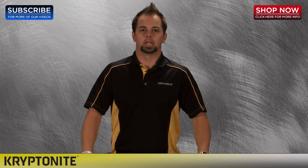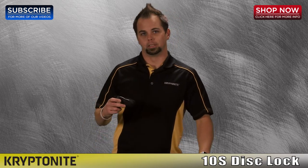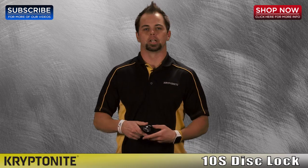Today we're going to talk to you about the Kryptonite 10S DisLock. I've got mine right here on my belt. The Kryptonite 10S DisLock comes with this cool carrying case that you can carry on your belt.